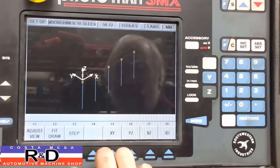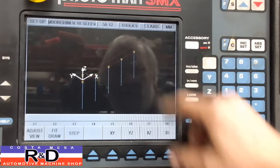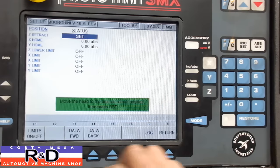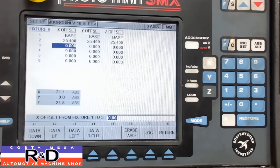Now if we go to Tool Path, you can see how we're going to be going on boring five holes. The reference position we've already got set. Our fixture offset is going to be 25.4, 25.4, and 25.4 — those are just standard numbers that we use.